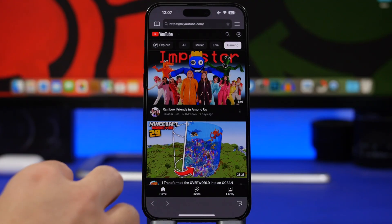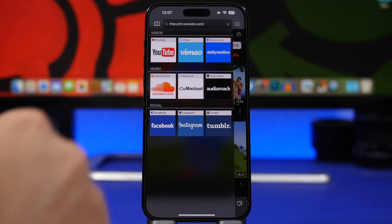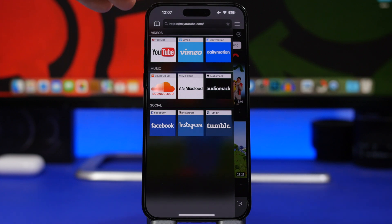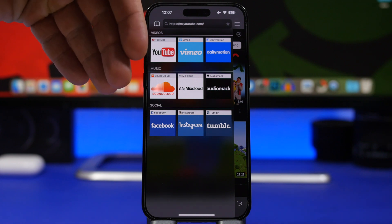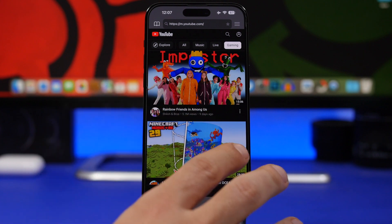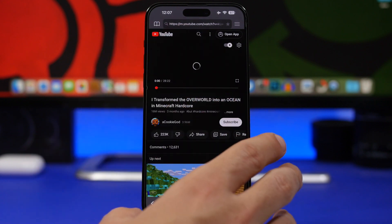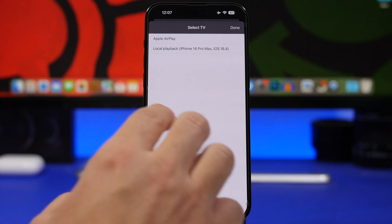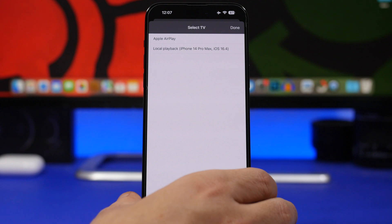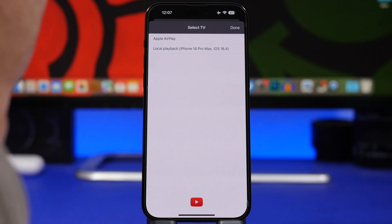Last but not least, we're looking at another app called Tubio. You use this app to stream content from your iPhone to your TV. Tap in the app and you'll see website shortcuts — YouTube, Dailymotion, SoundCloud, and your socials. Go to YouTube, pick any video you want to stream, and once you tap on it, it will show you the name of your TV — as long as your TV is on and connected to the same Wi-Fi network as your phone. Tap on your TV's name and it immediately starts streaming the video from your phone to your TV.